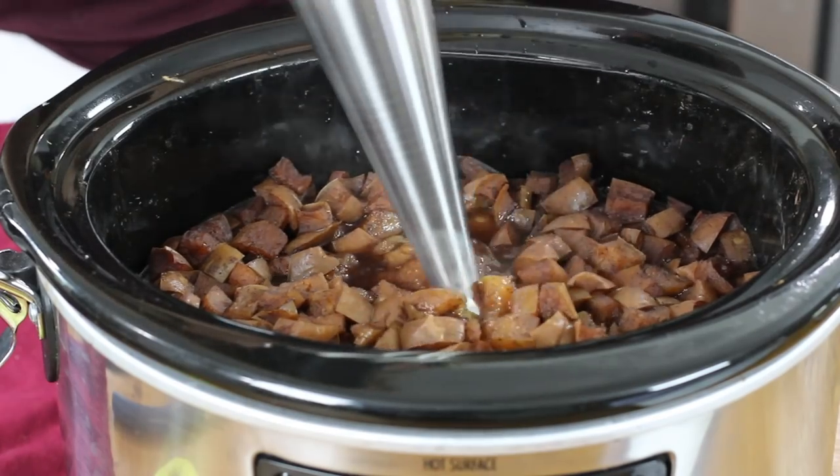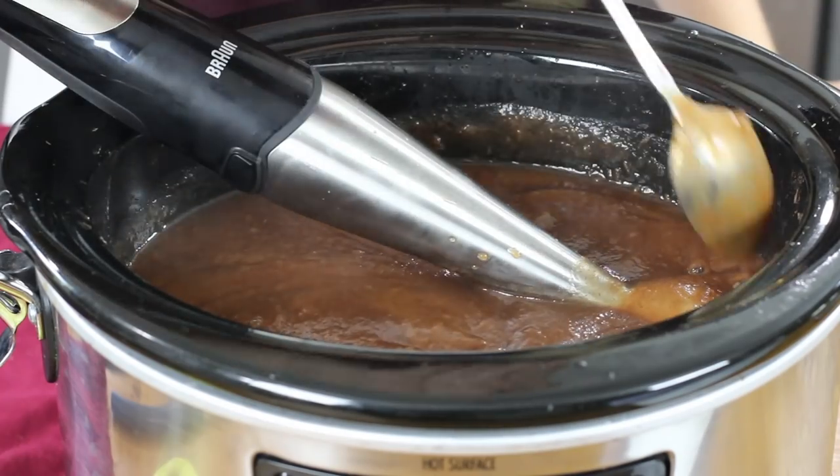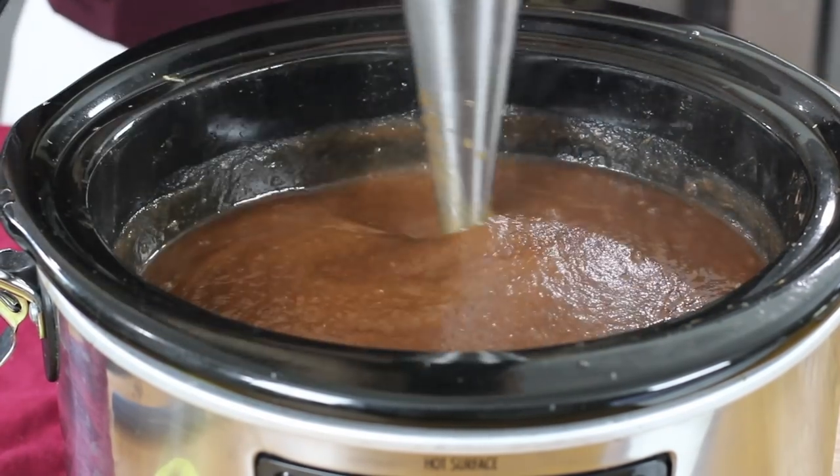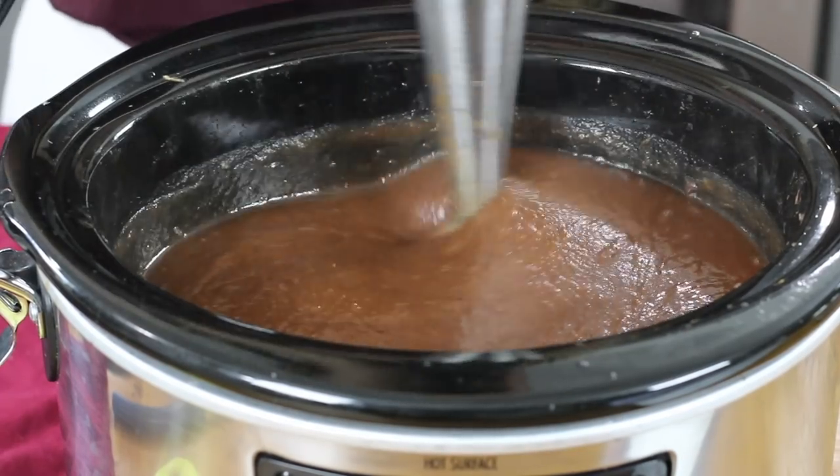I'm going to go ahead and use my immersion blender. It's really important that your apple butter is completely smooth and lump free, so I'm just going to give this a stir to make sure I didn't miss any apple pieces. This looks really good and totally smooth, but we are not done with our apple butter yet.